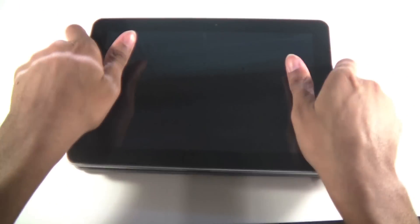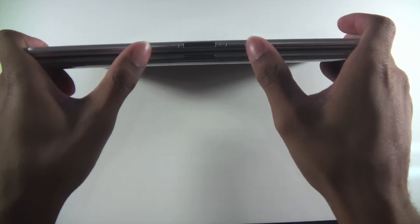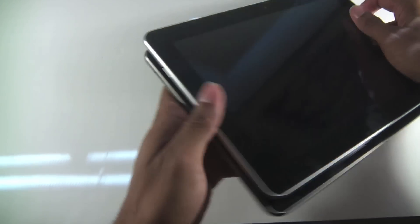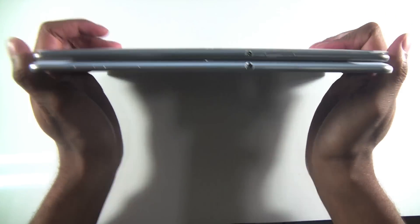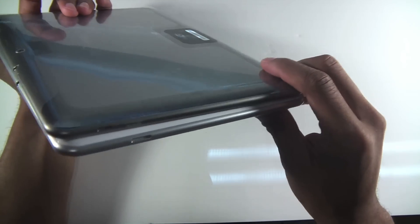Pulling both out, across the bottom there is a difference — there are some screw indicator holes. On the left hand side you have the speaker and the power lock button; the other side is bare. The 3.5 millimeter headphone jack is in the same spot, but the speaker is positioned a little higher on the 4G LTE version.